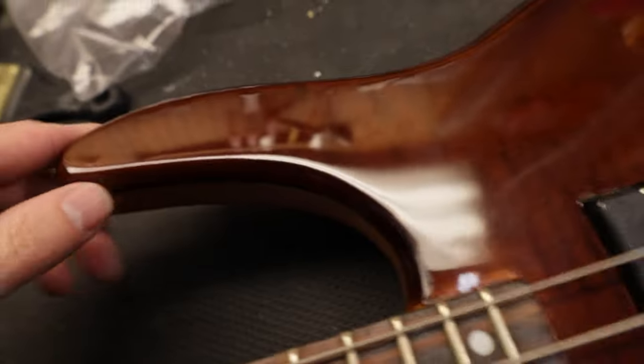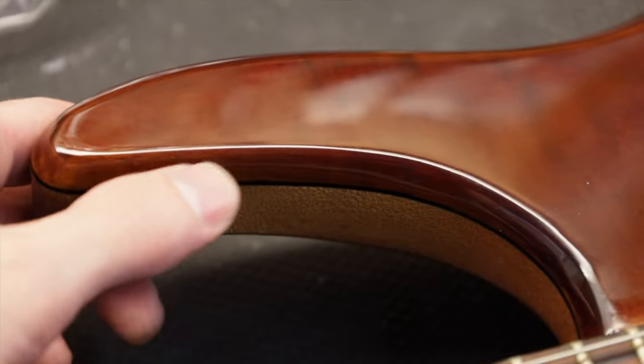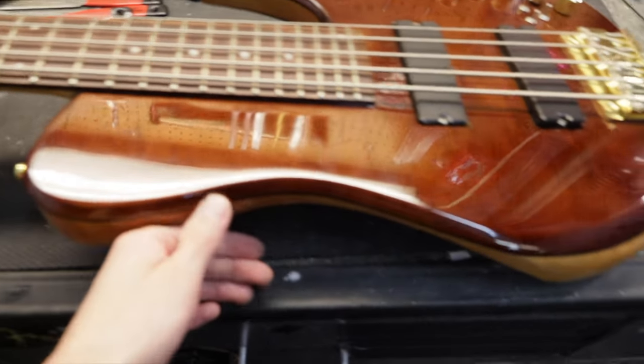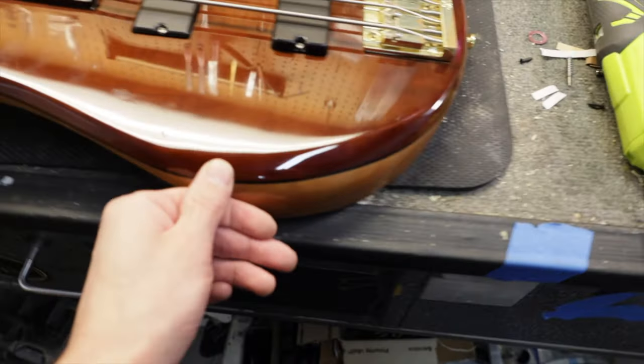This top is absolutely not spectacular, and the top is a veneer. You can see the edge — this piece of wood is different from this piece of wood, you can see the line. And there's a weird little lump right here under the finish.